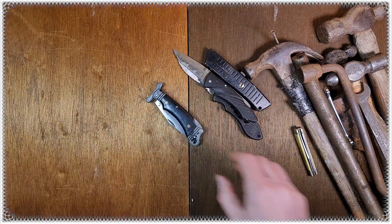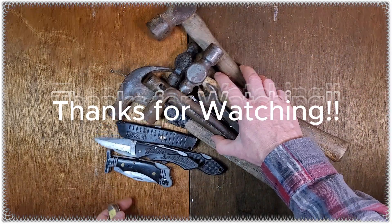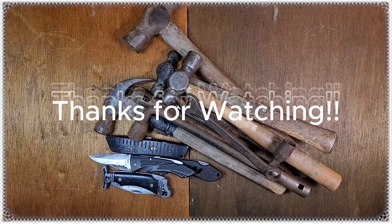Yep, that was my tool haul. It was a good day — thanks for watching, bye.